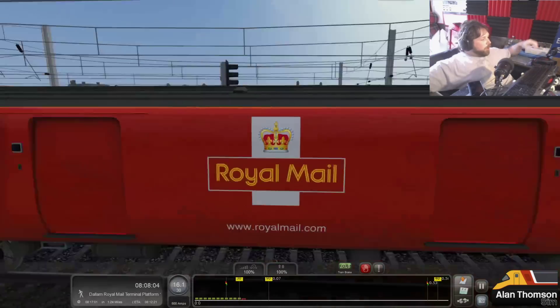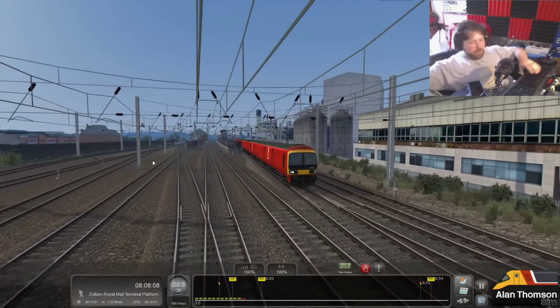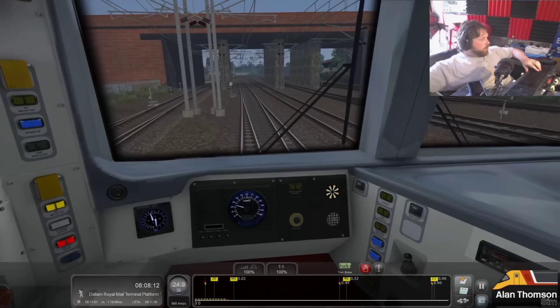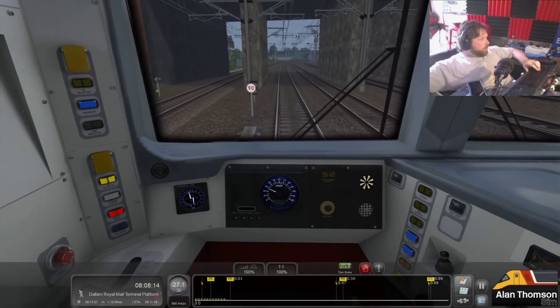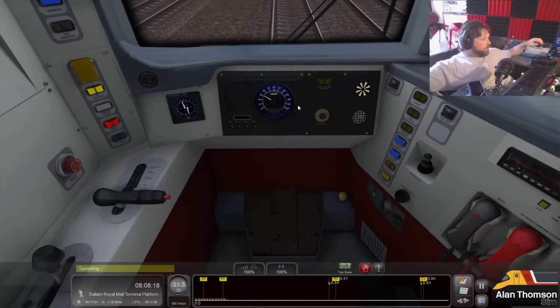So we're running with Bodget's 325 reskins. Active DVD - let's cancel you, because this has got some weird DSD.